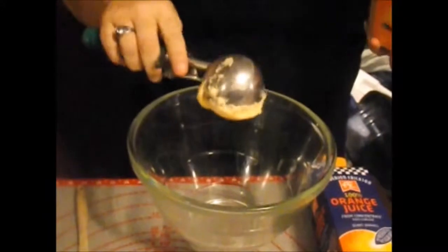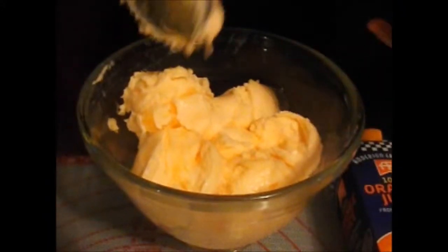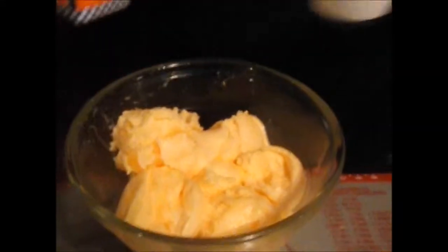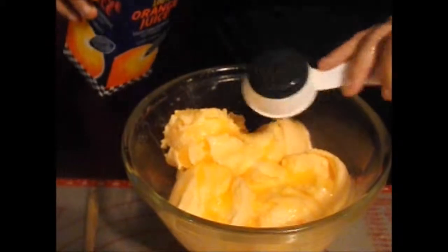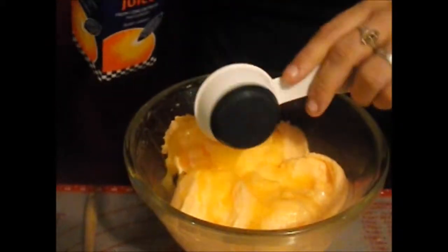You're going to start out needing two pints — a total of four cups worth — of orange sherbet into your bowl. We gave up and just used the whole container — that'll be alright. Next, we're going to add half a cup of orange juice, no pulp.